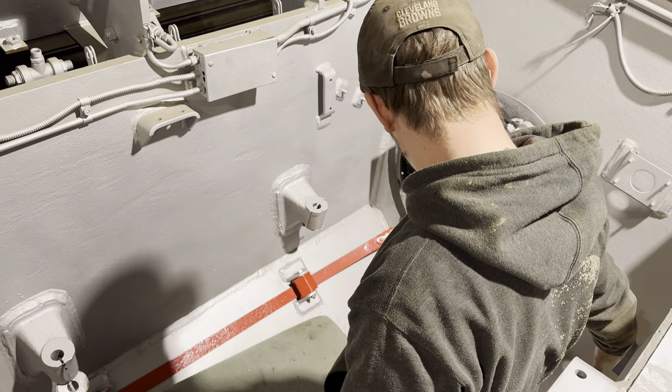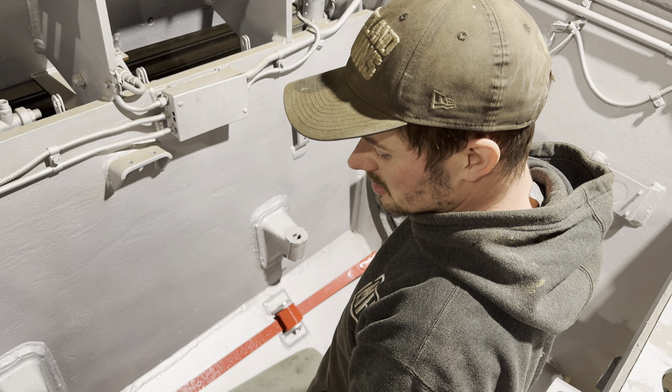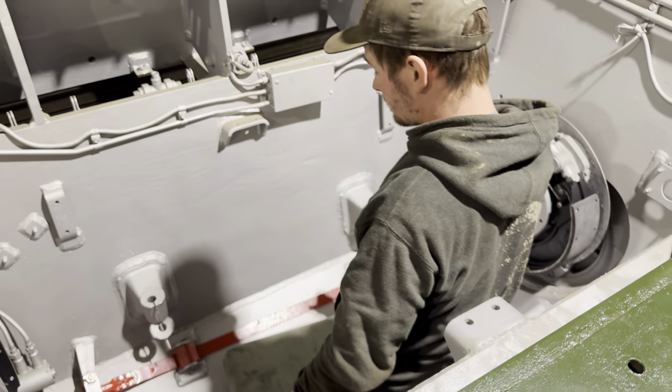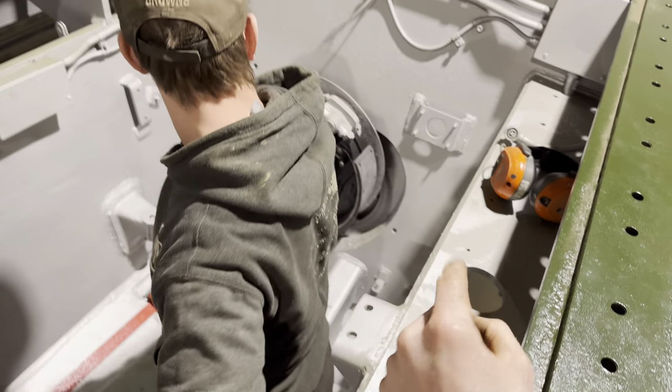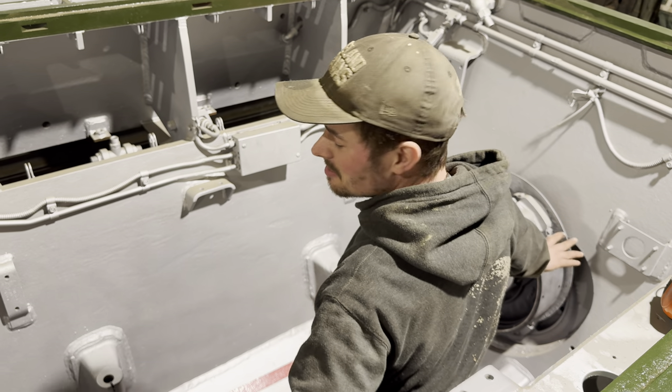Drums on next, then we can do the water pipes from the back of the water rail, then the header tank, then the fans. Oh, what about the bilge pump? The bilge pump can go in whenever — that's going in last. That's my pride and joy.